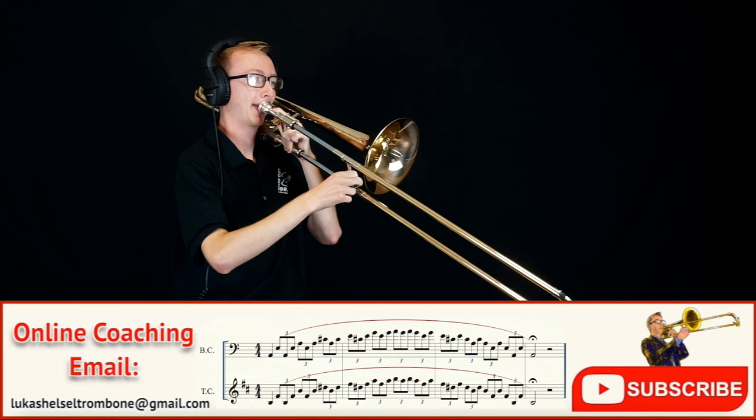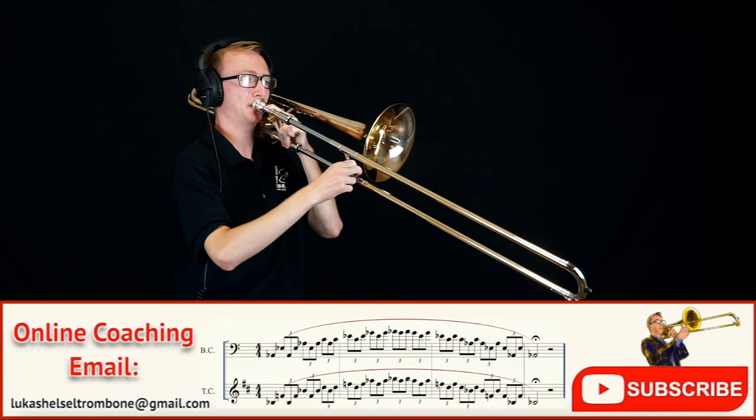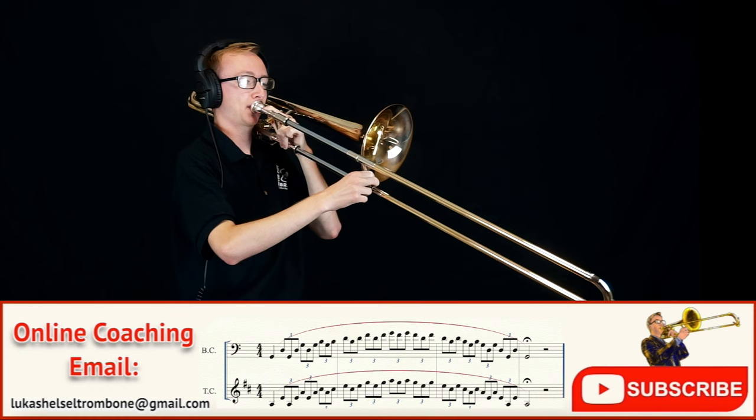Remember to start this at a slow tempo where you can play everything easily and then work from there. As you increase in tempo, keep things light, and see if you can also lighten up on the mouthpiece pressure as well.